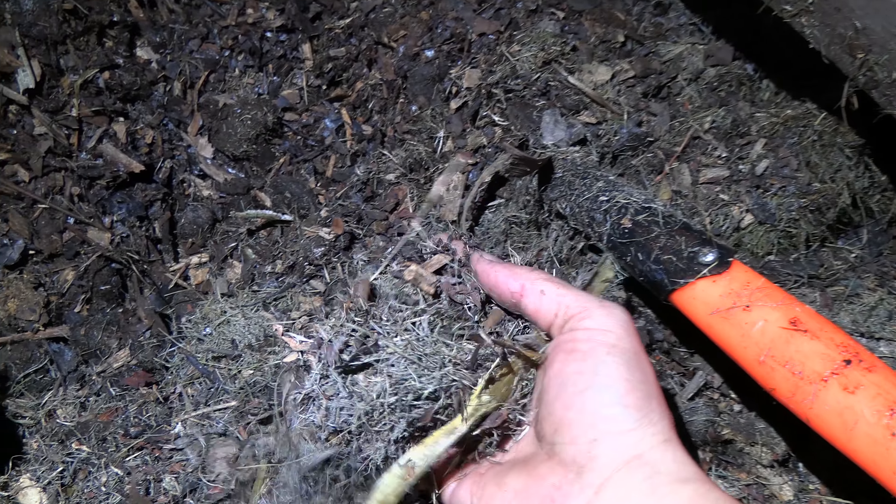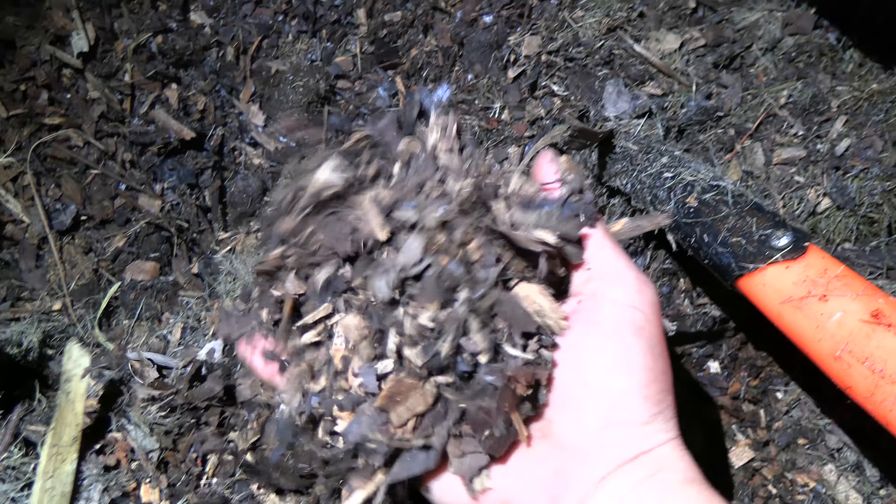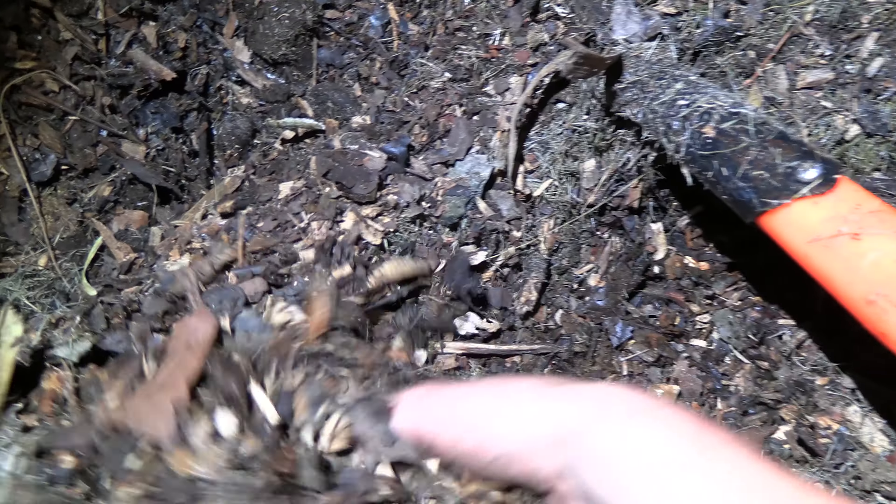I've just started turning it over and found out what the problem is — it's too dry. There's no moisture in it at all. So I think it's run out of moisture. I'll give it a good wet, mix in some coffee grounds to feed it, and hopefully it'll be back in action in the next couple of days. There's a bit of sun coming too, so that's good.